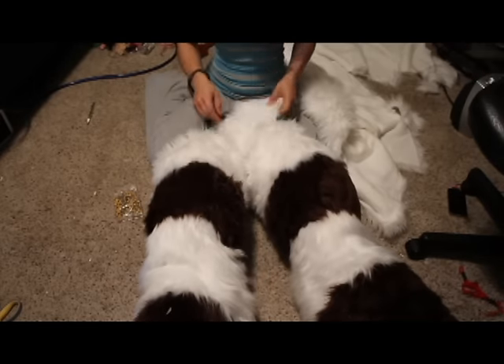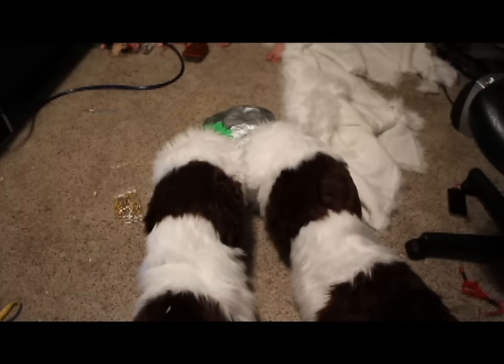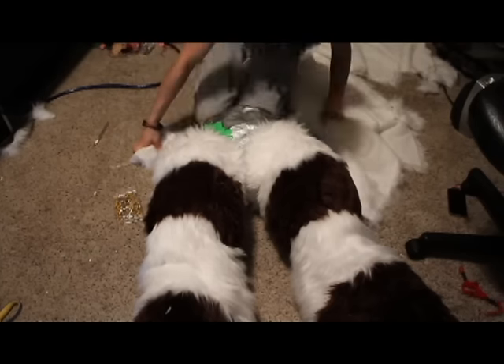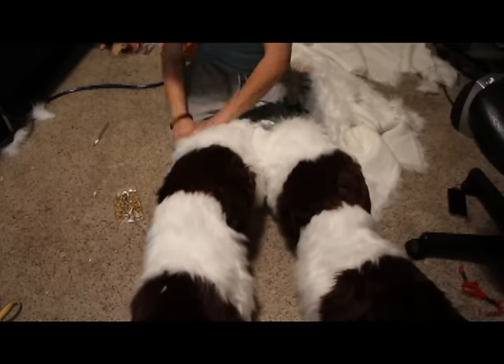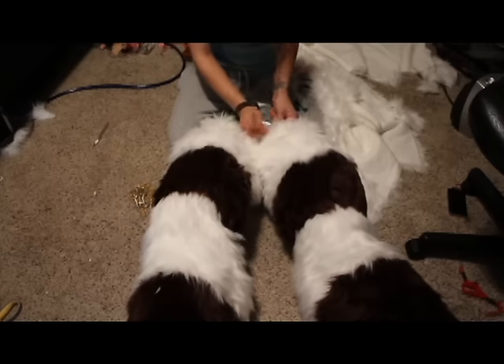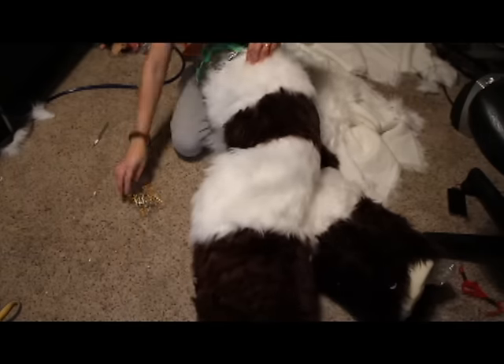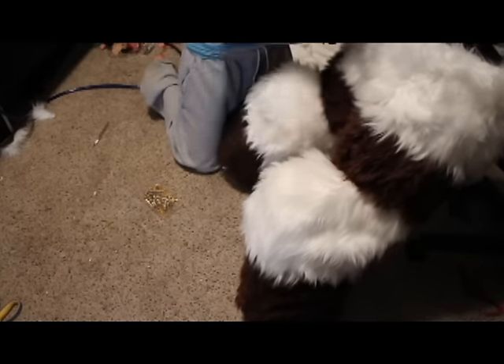So the first part you're going to do is cut out a rectangle - that's going to be the crotch of your pants. This is very important: you want to make this way too big and baggy. If you're making a really form-fitted fursuit, don't make a really form-fitted fursuit - that's just a bad idea.